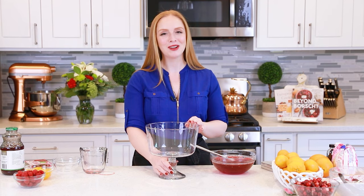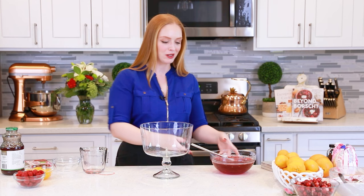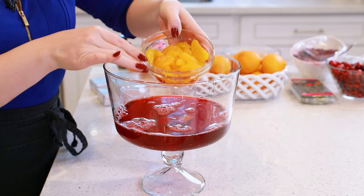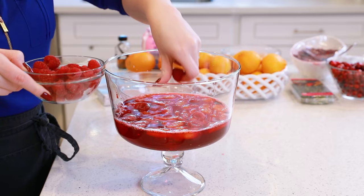We'll be assembling this stunning trifle in a glass trifle bowl. You want the sides to be clear so you can see all the beautiful layers on the inside — I'll link a similar one from Amazon in the description box below. Once the ice has dissolved, go ahead and pour the jello into the bottom of the bowl. Add about half a cup of mandarin sections and sprinkle them throughout, then top with some fresh raspberries — you can also use frozen ones for this dessert.